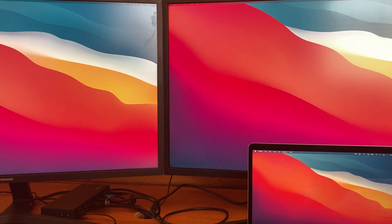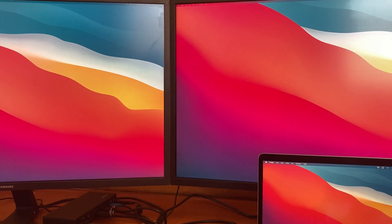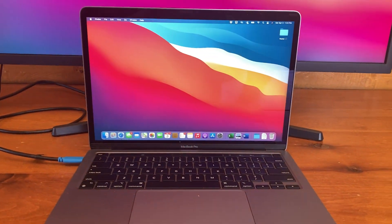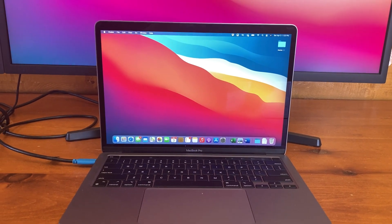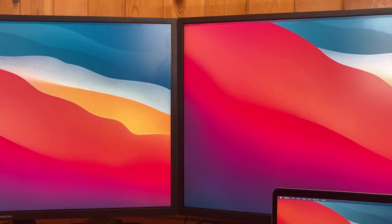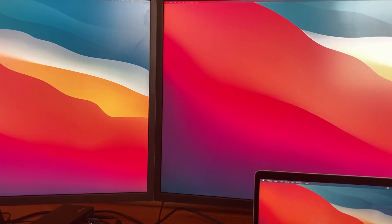Hey, this video is for anybody who's just recently purchased a MacBook Air or Pro M1 with the new Apple chip, and they are not so easy to connect to two monitors. So this video is just a quick workaround on how to do it.